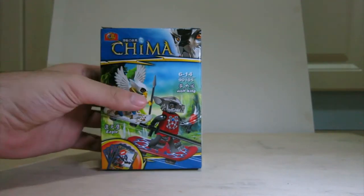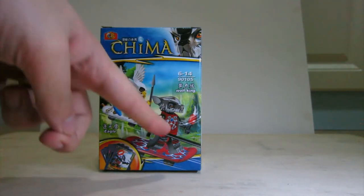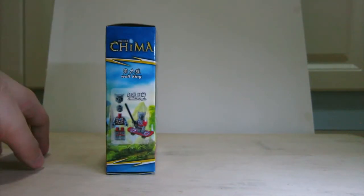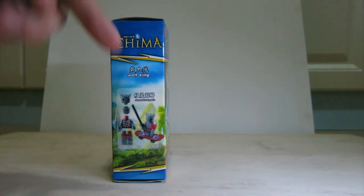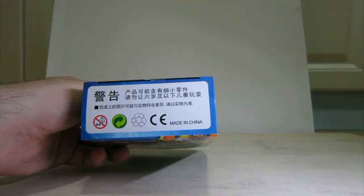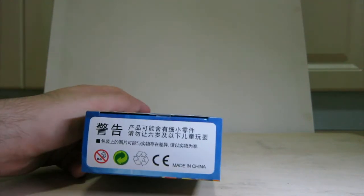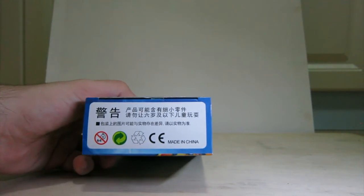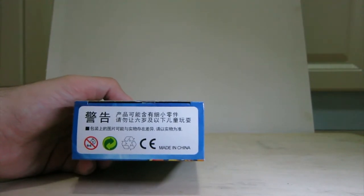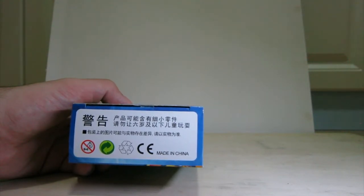On the back, don't be fooled — the back is actually a good way to false advertise what's inside the box. It looks like there's two figures, but it's just showing two figures together. This side shows you the actual figure on display. On the top you've got the Chima logo, all boxes are the same on the top and bottom, saying something like 'an item has a chance of containing small parts.' Yeah, a big chance. Please don't let six years or younger play this. And the item on the packaging might differ from what's actually inside. Made in China.